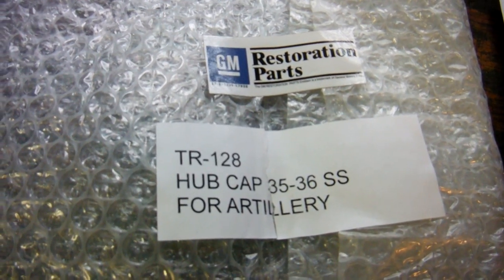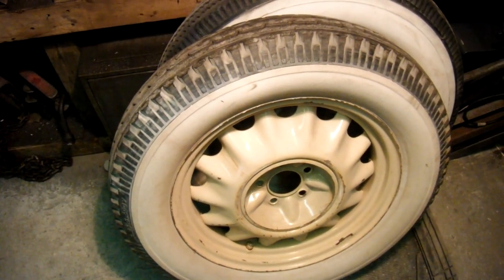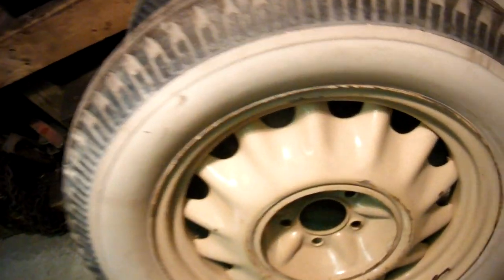For 35/36 stainless steel artillery wheels. These are my artillery wheels — I have two sets of them, one for a coupe and one for a sedan.